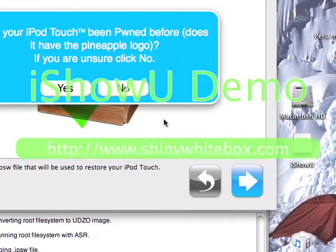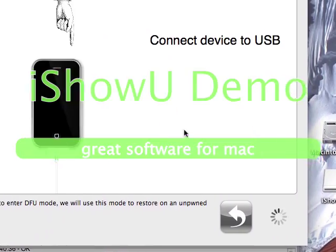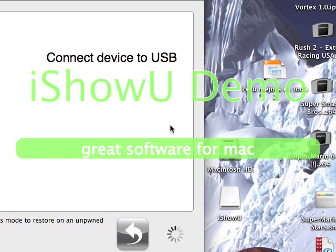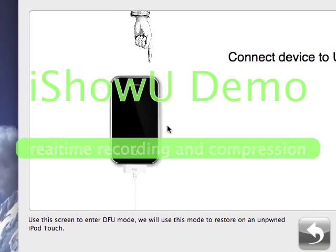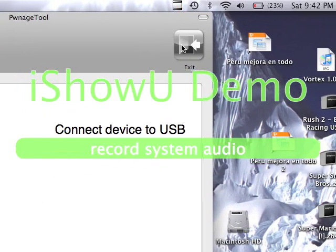Ok guys, so it says: has your iPod Touch been on before? I put no. So I'm not going to do that because I don't have my iPod Touch with me, so I'll just exit right now.